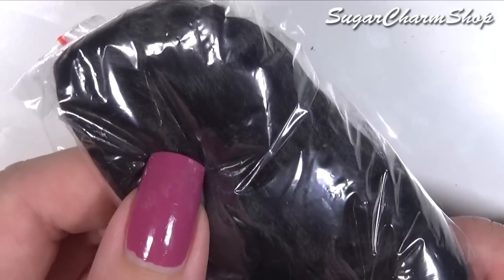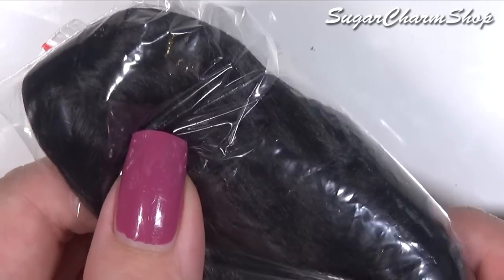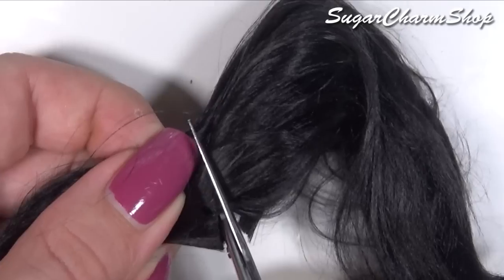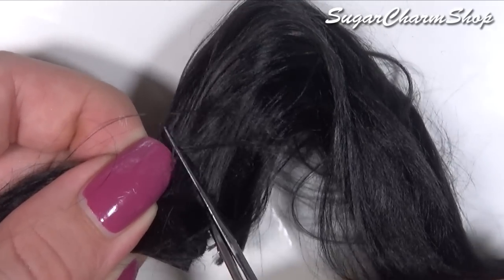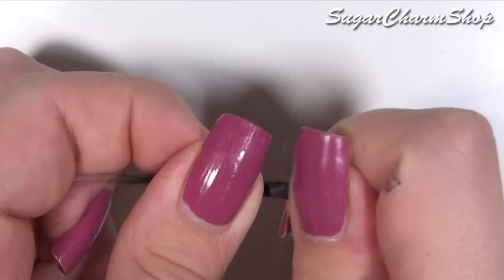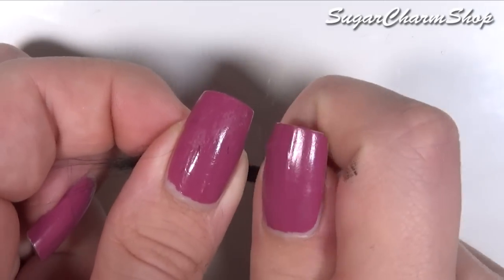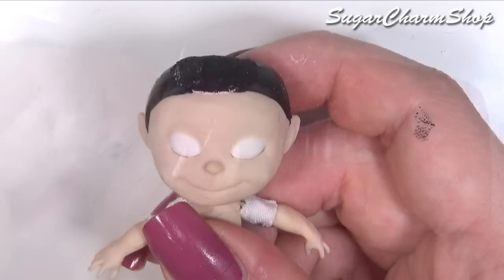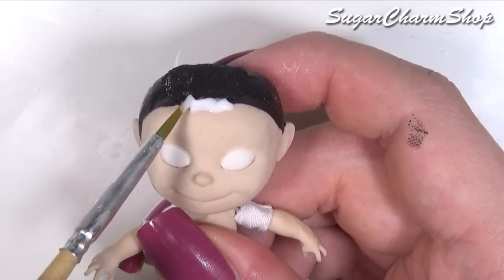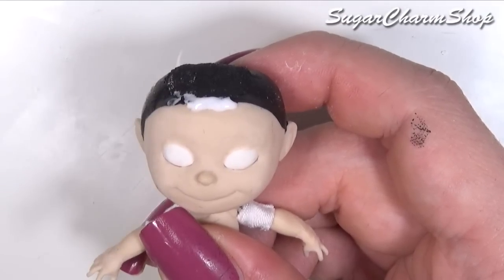For the hair, I'm going to be using black viscose, which is really nice and smooth and looks quite shiny, which is perfect for this project. I first divided it into smaller sections, added glue to the ends and then let it dry. You then want to glue it onto the head. I first added the bangs and then I used some tape to protect it while adding the rest of the hair.